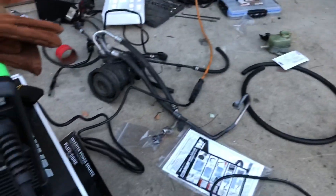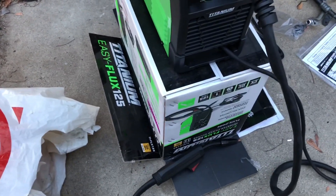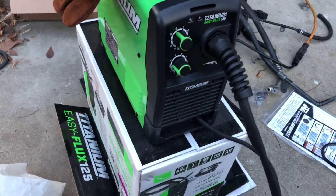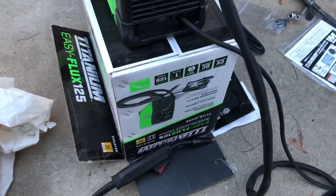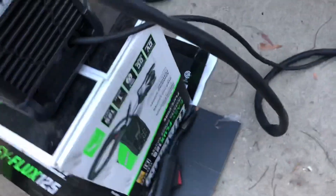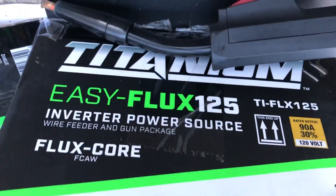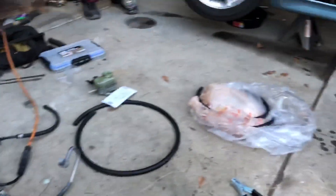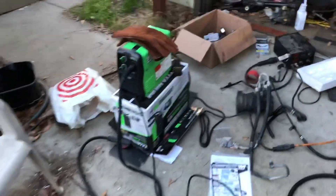To save money on hourly shop charges, I decided to buy a Harbor Freight welder — the Titanium model, they had it on sale. The plan is we're going to start building our exhaust, tack it together ourselves, and then take it to the muffler shop to have it fully welded up and go from there. I feel like that's going to be cheaper, and that way we know it works.